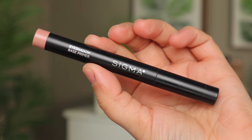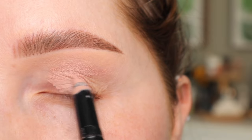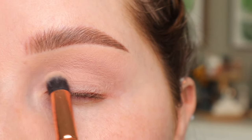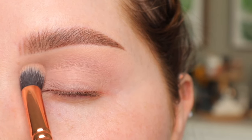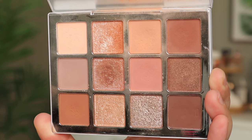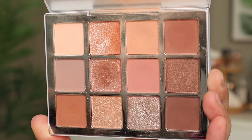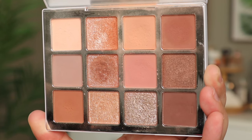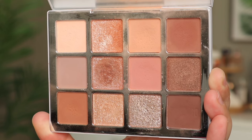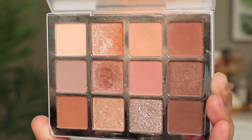I'm going to start out with my Sigma Beauty Eyeshadow Primer in the shade Persuade, and I'm going to apply that all over just to give me a nice base to work with. I'm blending that out with a Zoeva 142 brush. I'm really going to make sure to get this inner corner where I have a little bit more darkness and discoloration. Here's what the palette looks like — it's just a really good neutral eyeshadow palette. It's not too warm, not too cool toned, not too dark. The shimmer top coats are stunning and they're my absolute favorite thing about this palette.